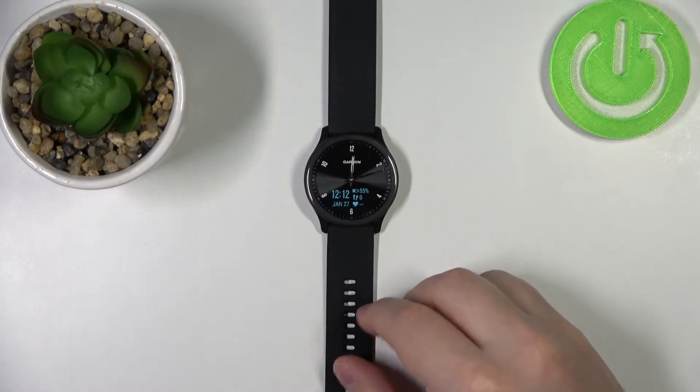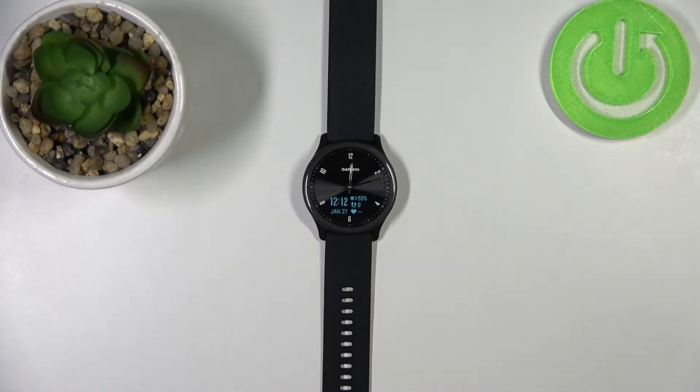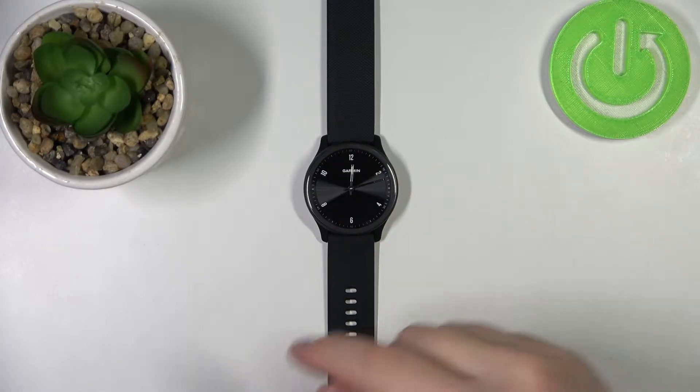Okay, now let's continue with the measurement. The first thing you will need to do is to wake up the screen on the watch. Let's wait a couple of seconds until it turns off. Okay, so to wake up the screen on our watch, we can simply double tap on it.